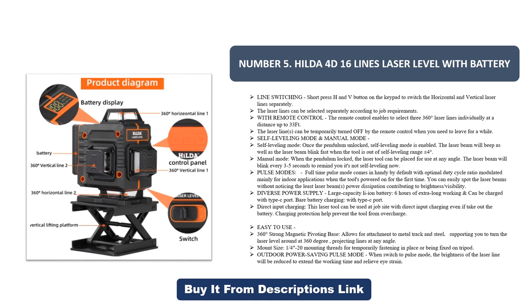Easy to use: a 360-degree strong magnetic pivoting base allows for attachment to metal track and steel, supporting you to turn the laser level around at 360 degrees, projecting lines at any angle. It features a 1/4-inch to 20 mounting thread for temporarily fastening in place or being fixed on a tripod. In outdoor pulse mode, the brightness of the laser line is reduced to extend working time and relieve eye strain.